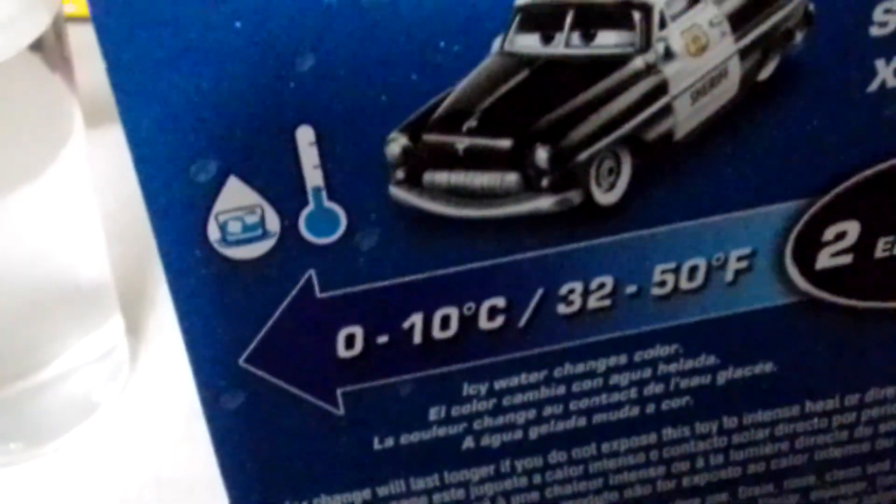Let's open it. This is the new color changer Sheriff. Cold water turns it black, hot water turns it blue. So let's see if this really happens. Let's open them.